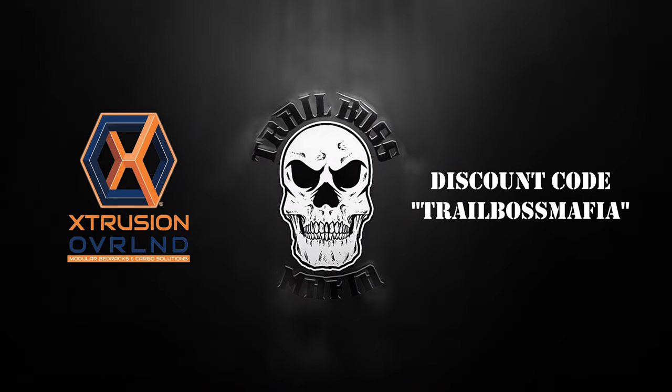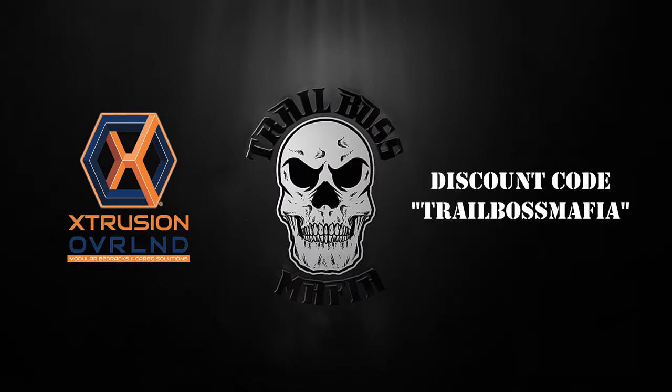The product sponsor for this video is Extrusion Overland. Visit extrusionoverland.com for all your modular bed rack and cargo solution needs.